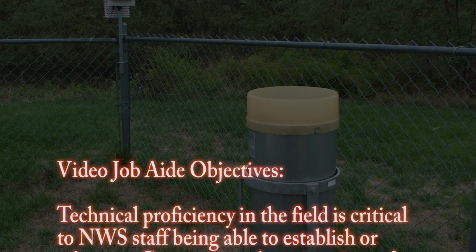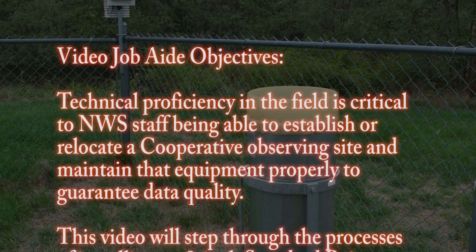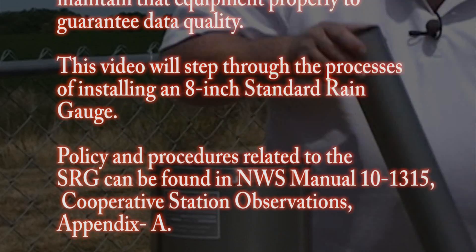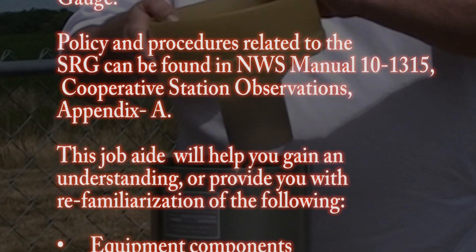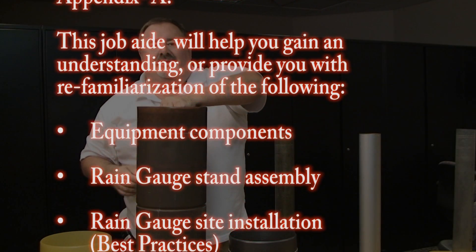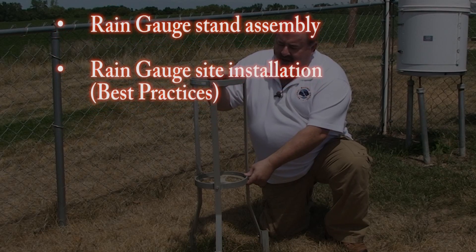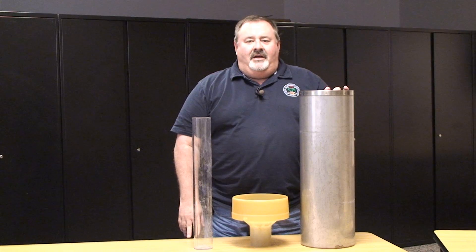Technical proficiency in the field is critical to NWS staff being able to establish or relocate a cooperative observing site and maintain that equipment properly to guarantee data quality. This video will step through the process of installing an 8-inch standard rain gauge. Policy and procedures related to the SRG can be found in NWS Manual 10-1315, Cooperative Station Observations, Appendix A. This job aid will help you gain an understanding or provide refamiliarization of the following equipment components: rain gauge stand assembly and rain gauge site installation best practices.